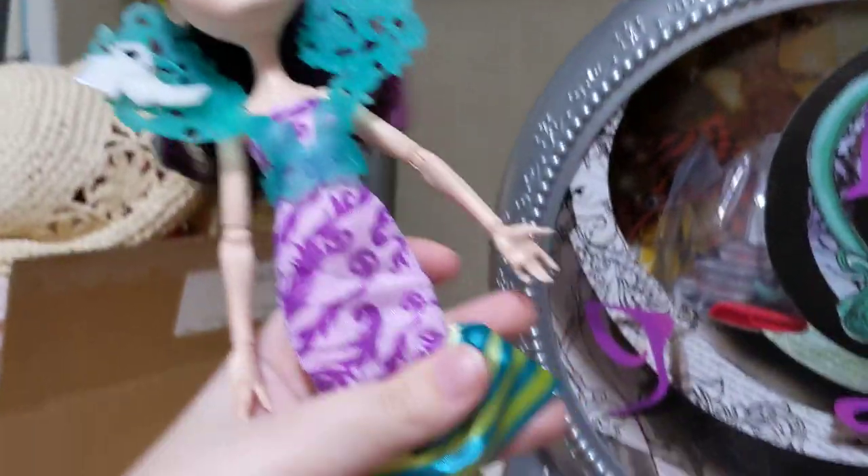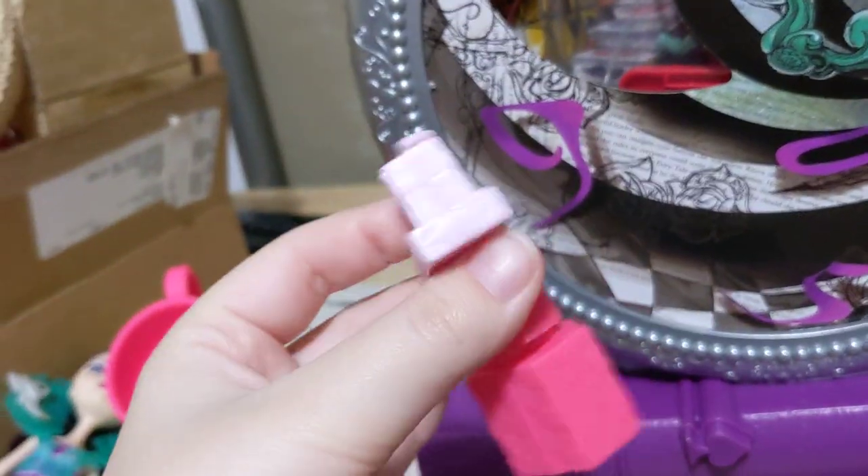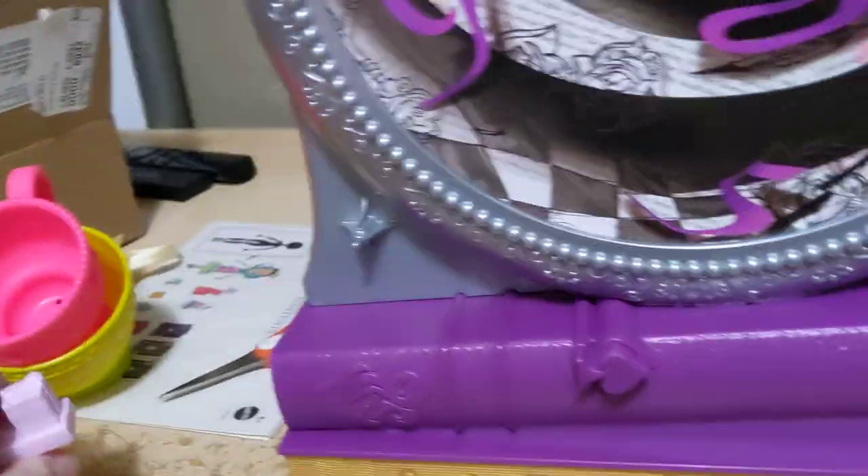I've gotten Raven and everything that was in with her out. There she is. The playing cards. The stack of presents — it's got a couple different holes in it, I assume to clip onto things that we haven't opened yet.